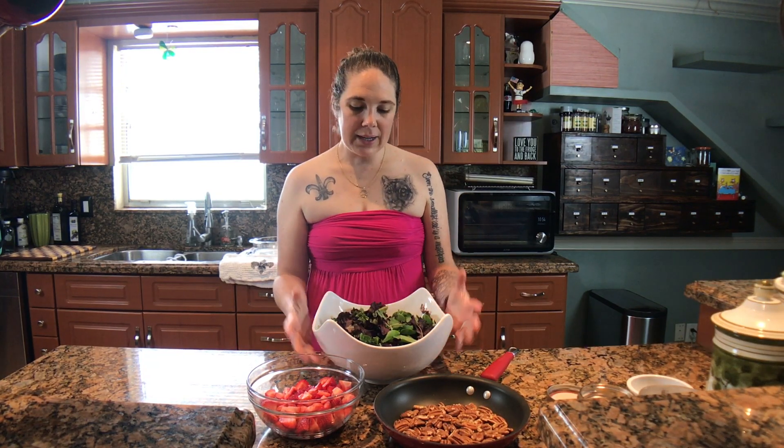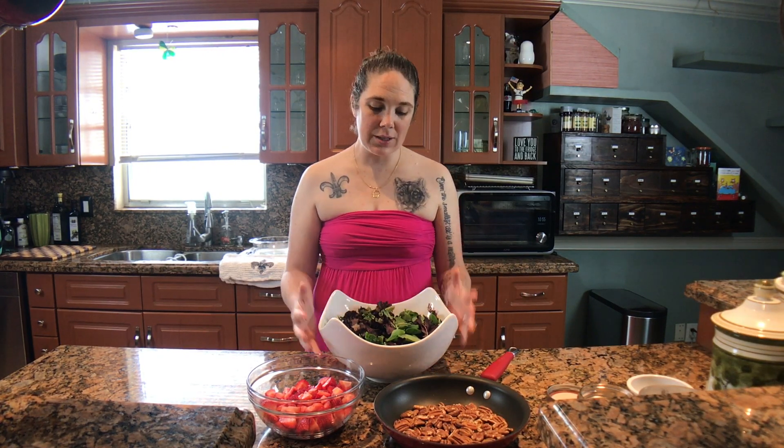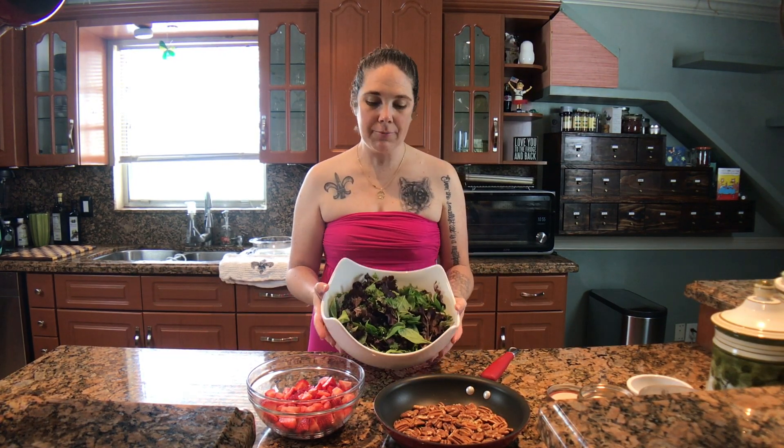It's different parts that you can kind of switch out as you need. I like to use mixed greens. My aunt, when she does it, she uses romaine, and you can do just basic spinach, but I like to use a mixed green medley. So I've gone ahead and I've added that to my bowl.